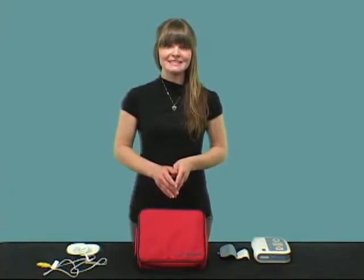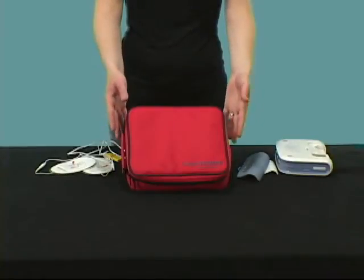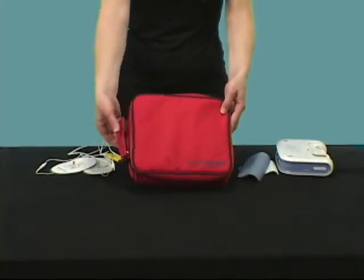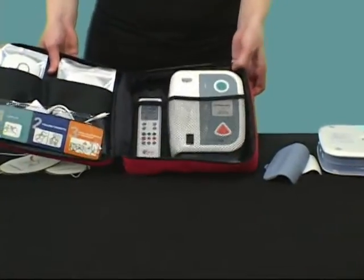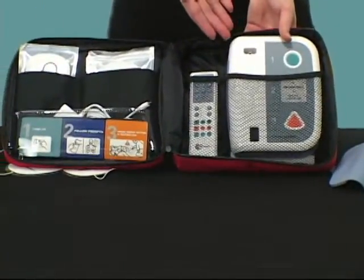The PractiTrainer is a great and affordable tool for AED training. The PractiTrainer comes in a zippered carry case with a handle. Inside the case is the PractiTrainer and all the accessories you need to operate it.